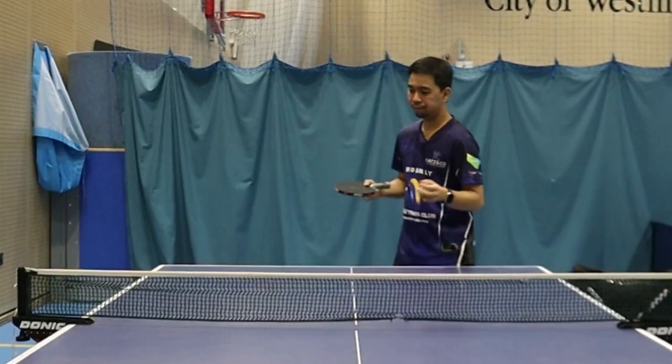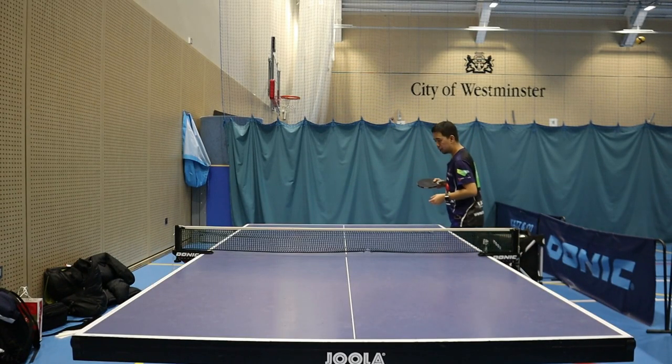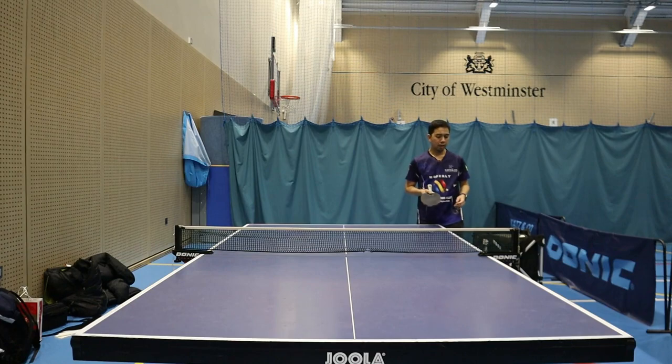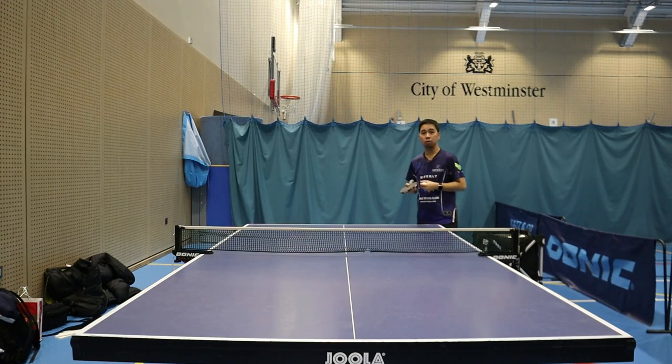For example, I'm gonna serve a pendulum serve — I'm gonna do a fast ball, and then the second one is I'm gonna do the same action but make it short.